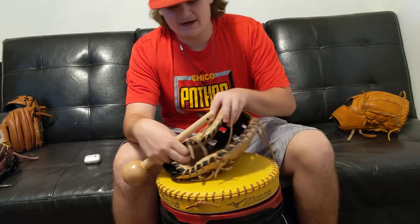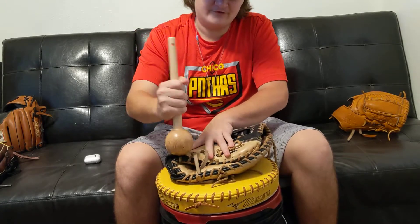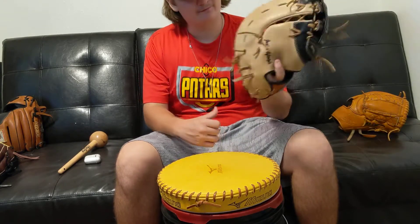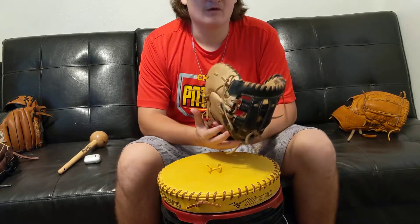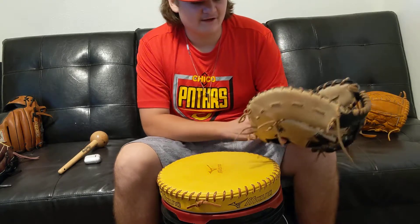I did the same thing on the thumb side, but not as much work there. That side already felt like it didn't need a whole lot compared to the pinky side of the glove.